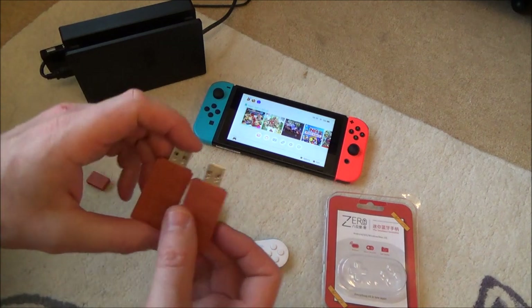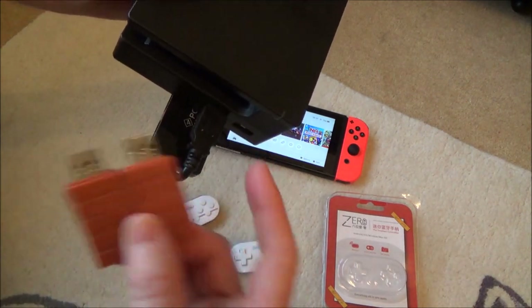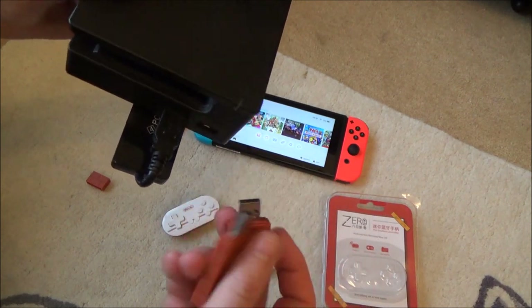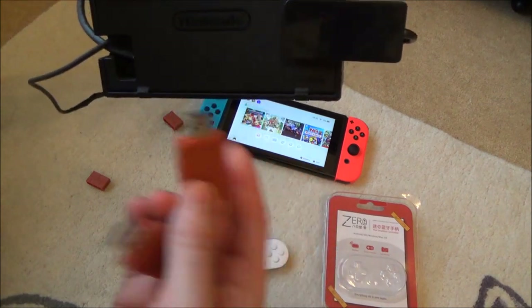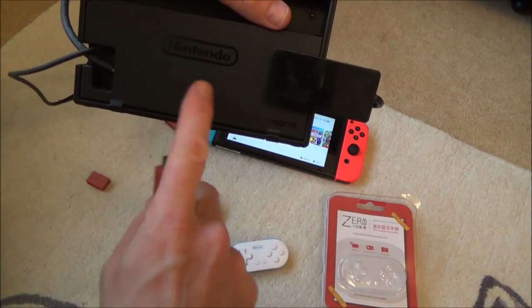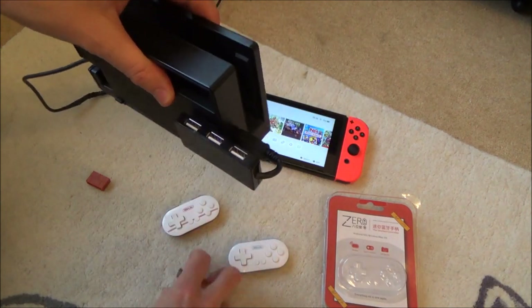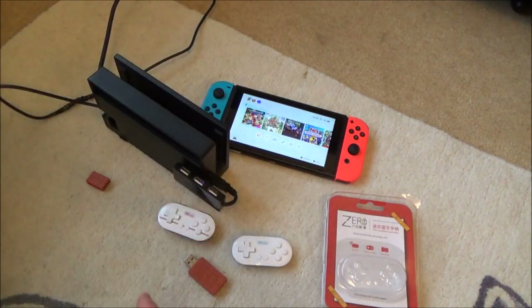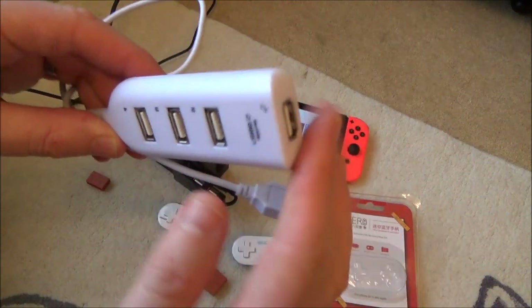A problem with the adapters is they're quite wide, so two of them don't fit next to each other in the dock's USB ports. Plugging them into the back doesn't work either because the Nintendo-supplied HDMI and power cables are in the way. The solution is a cheap USB hub — even a pound-shop one works fine.